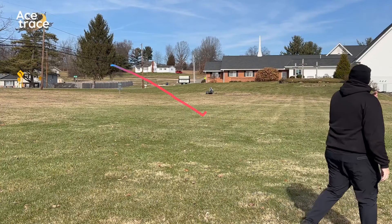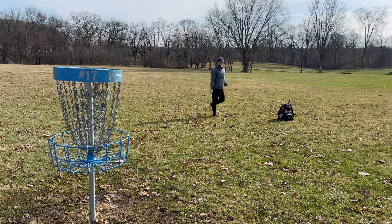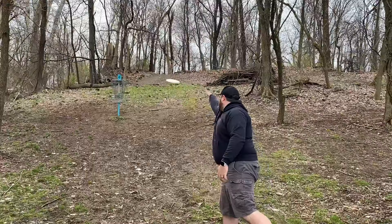There's a saying in disc golf: drive for show, putt for dough. While throwing full power drives is fun to do and fun to watch, making putts is the difference between a great round and a not so great round.